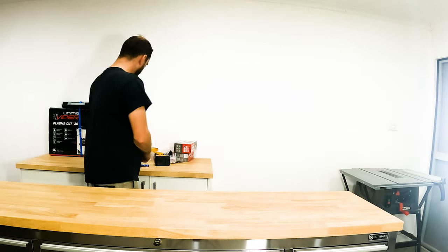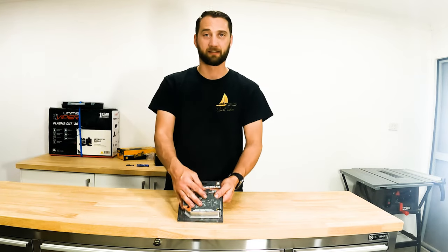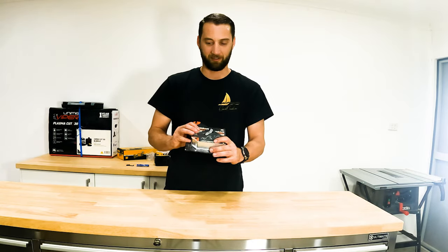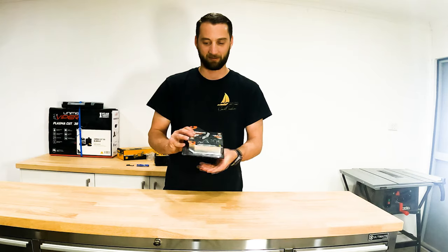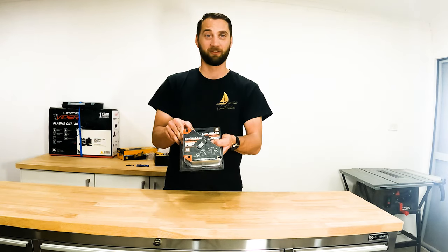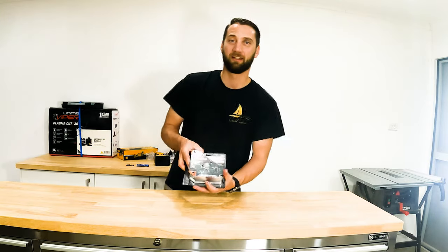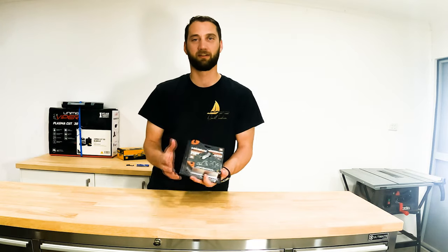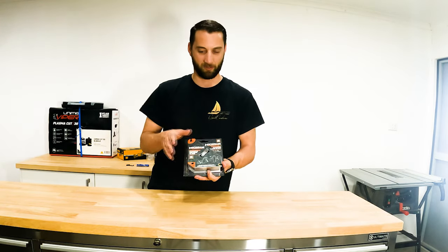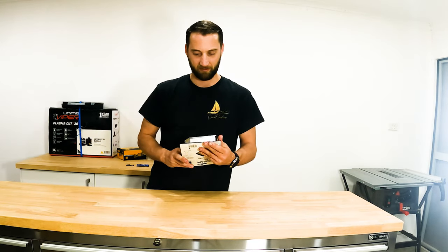Next up I've got this magnet. I bought some nice right angle and 45 degree angle magnets. These hold up to 65 kilos - I weigh somewhere around 80 to 90 kilos, so it can nearly hold my weight. It'd be interesting to see if two of these together could hold my weight. I'm going to be doing a lot of welding on the hard dodger and little brackets inside the boat, so it's going to be nice and easy to hold things with this magnet while I weld. It's got a little on-off switch as well, so these are going to be nice and handy.